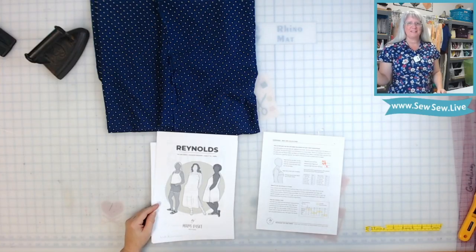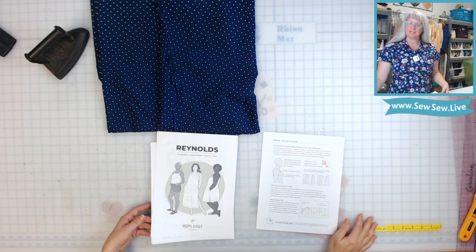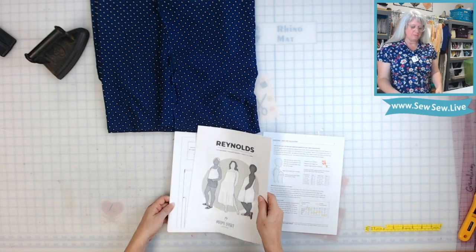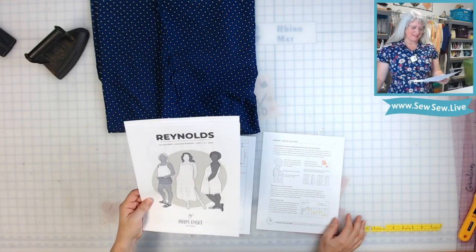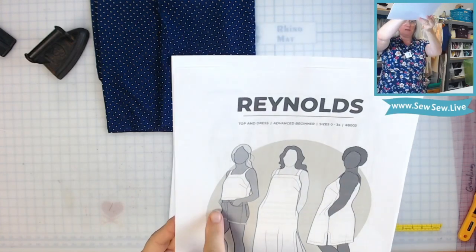Hi there, I'm Sarami, and today I have the rare uploaded garment from start to finish. I'll even share my PDF with you. I'm going to be doing the Reynolds top and dress by Helen's Closet Patterns, and I'm going to be doing View A, the top, which is this one right here on the left.